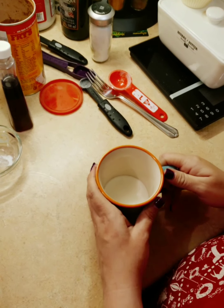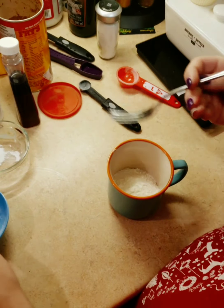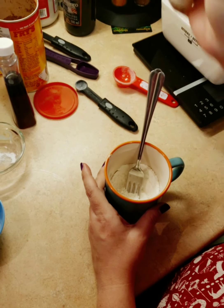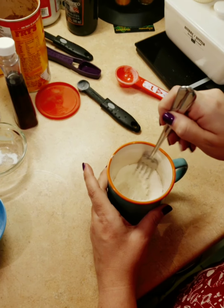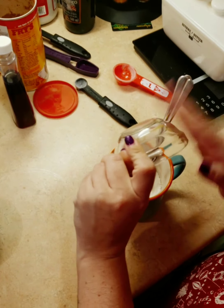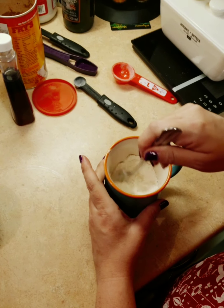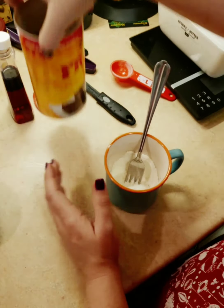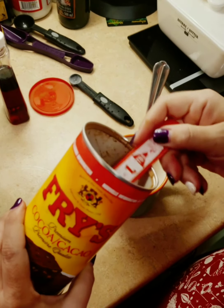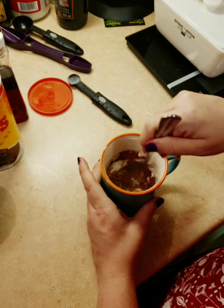I'm going to add three tablespoons of all-purpose flour, which I've already got ready here, so you just add it to your mug. Add a pinch of salt, a quarter teaspoon of baking powder, and one tablespoon of cocoa powder. I've got the Fry's cocoa powder — you can add more cocoa powder if you want, depending on how chocolatey you want it.